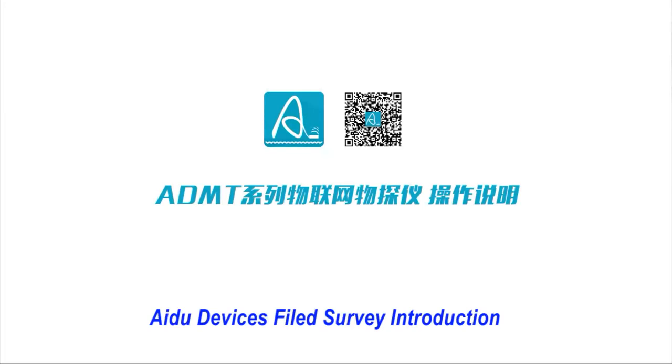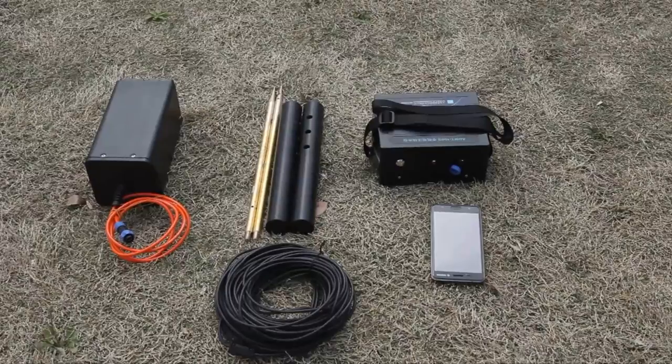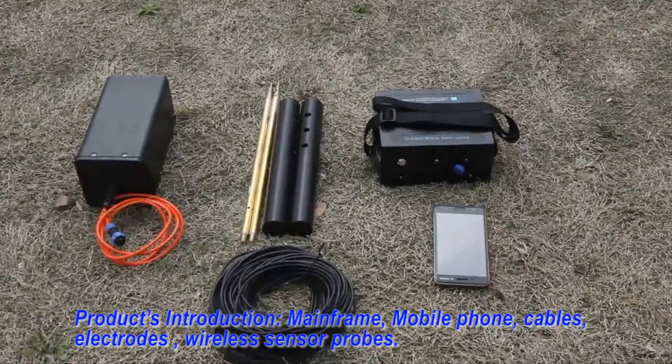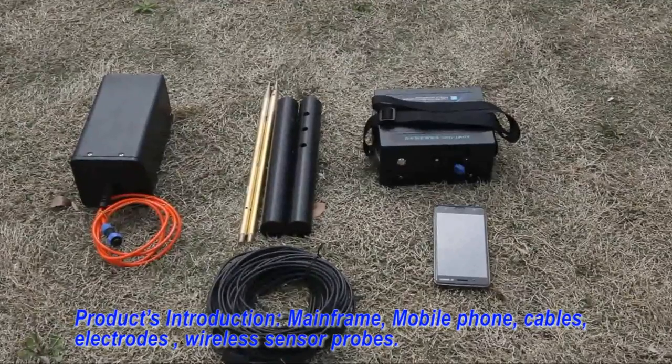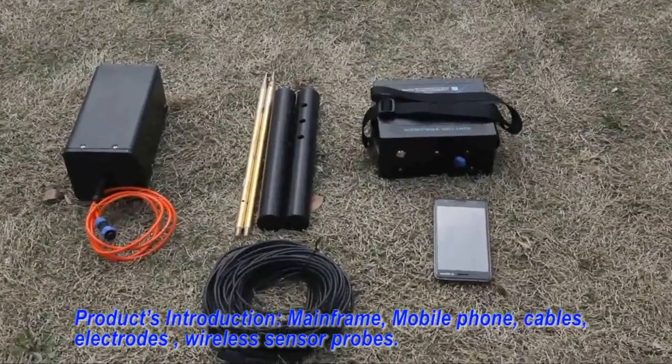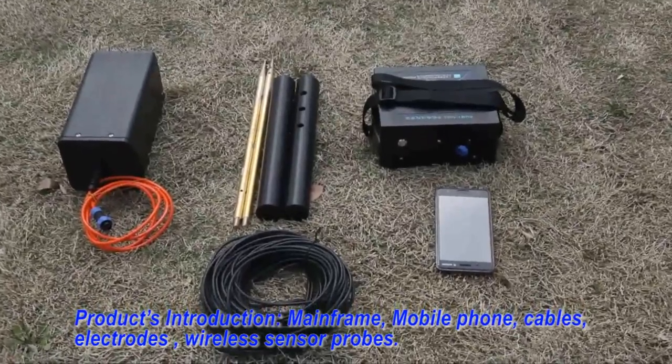Device field survey introduction. Products introduction: Mainframe, Mobile phone, Cable, Electrode.